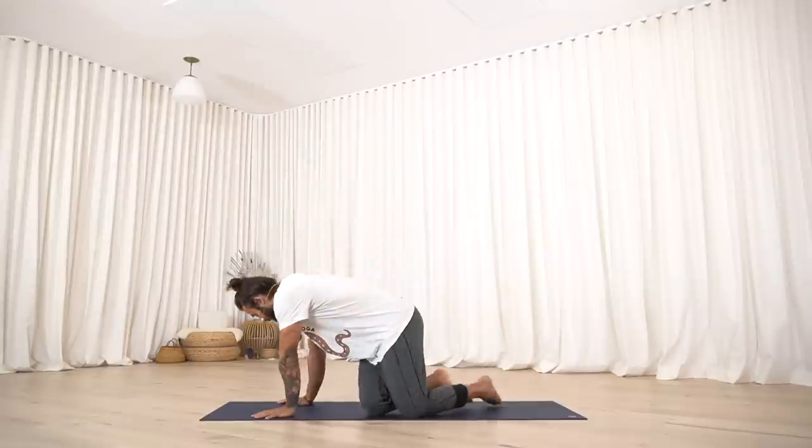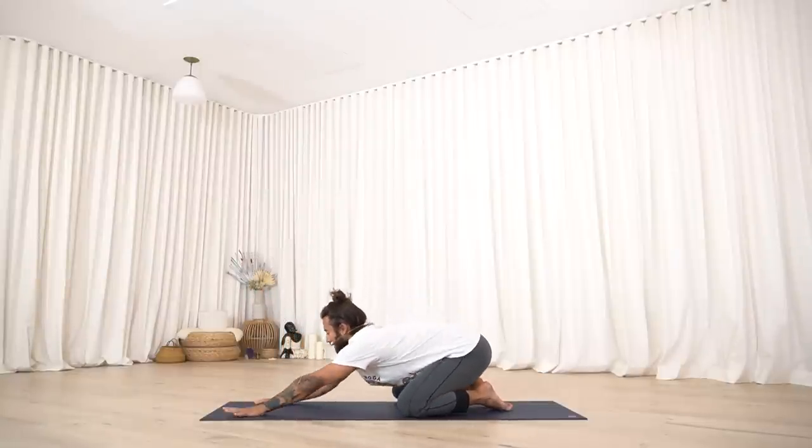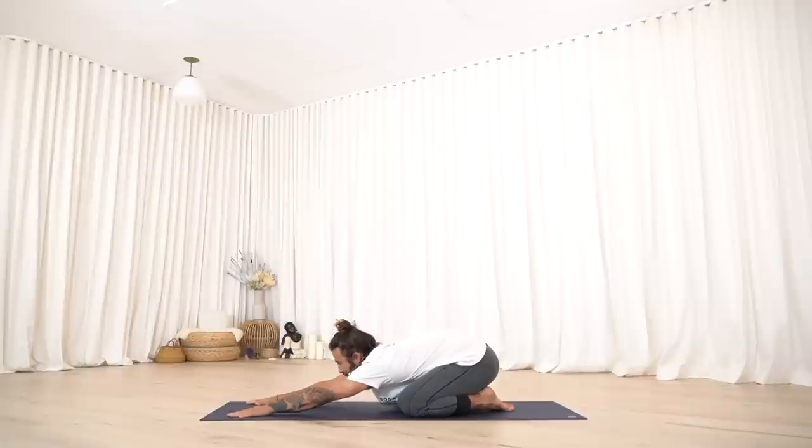Let's start today in Child's Pose. Let yourself marinate down for just a few moments here. Allow yourself to let the chest sink. Breathe into the back body, and take one or two moments here. Set your breath. Set your intention. Create a connection to you and to this moment.